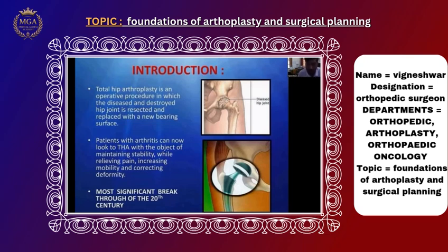Arthroplasty is nothing but a replacement. When you are replacing a joint, it is known as arthroplasty — replacement of a joint.